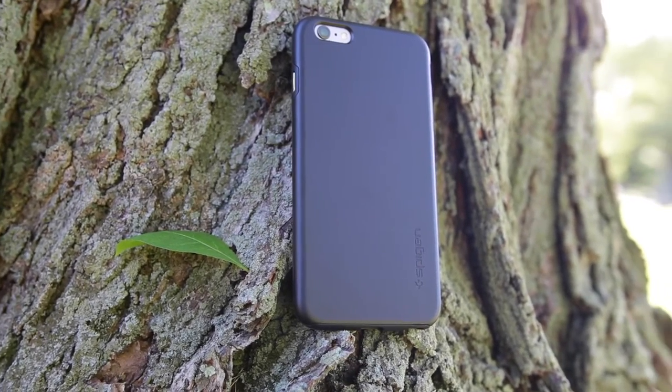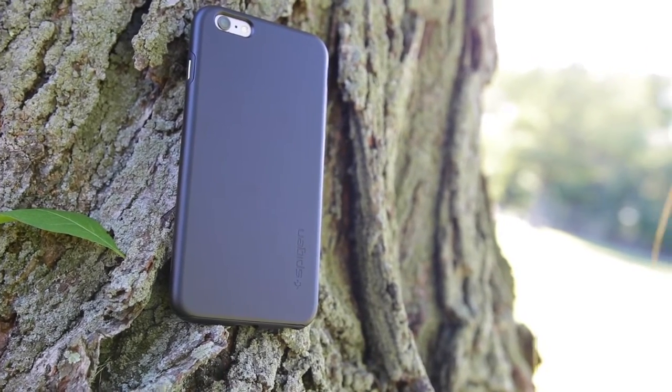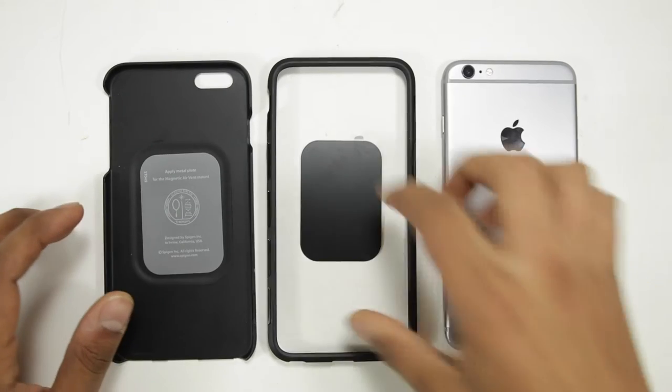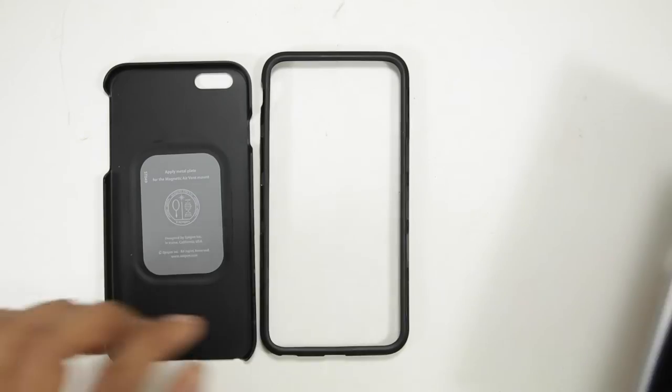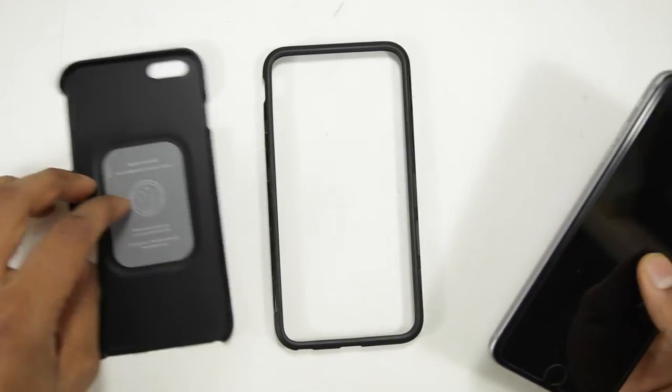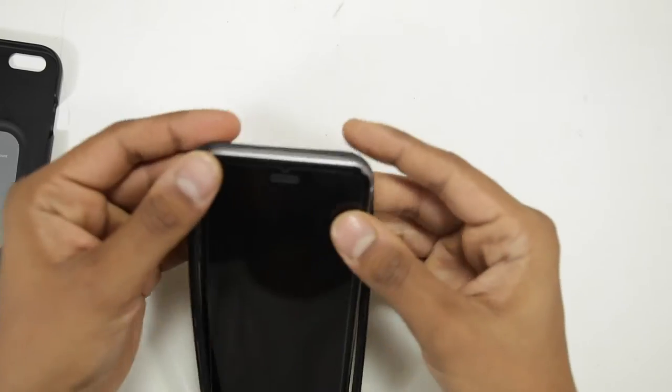It has a plain black matte finish on the back — that might be the reason I opted for it in the first place — but it also comes in different colors. It comes in two pieces: an outer frame made of polycarbonate to give protection to the corners, and a TPU bumper which is not flexible but has a nice soft rubbery finish on the back.